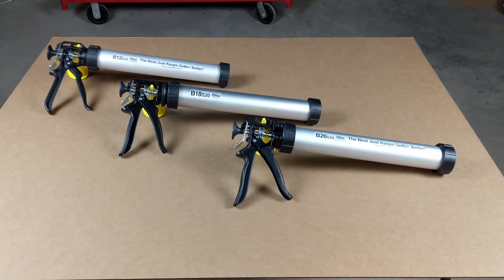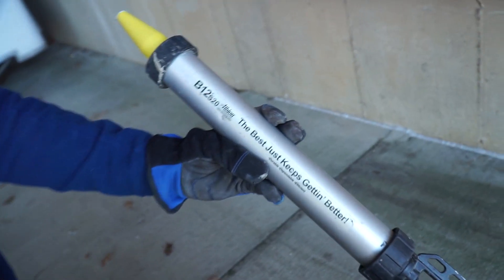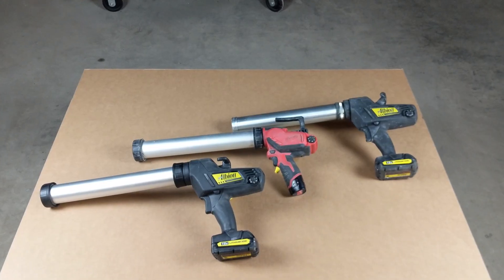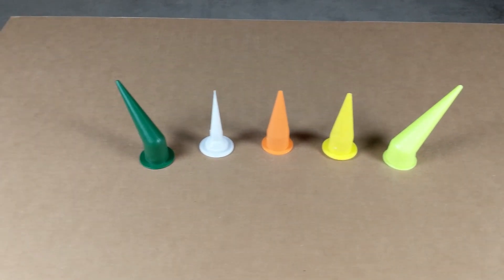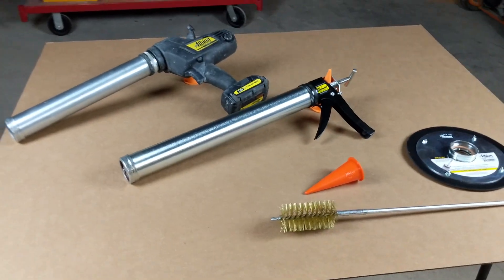Albion manufactures a large catalog of caulk dispensing guns for every application. Their B-Line series of guns is the preferred tool for all of my technicians. I want to note that Albion has not sponsored this video in any way. All the products shown in the video have come out of our own tool room — we simply purchase a lot of caulking equipment to make sure that we have the right tool for the job.